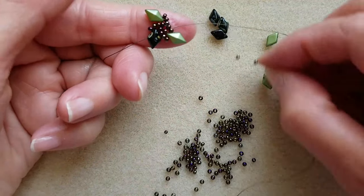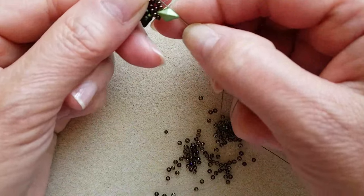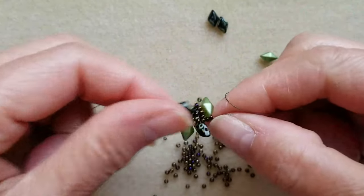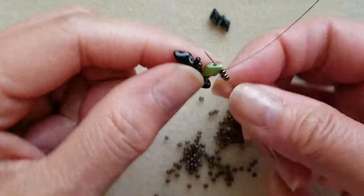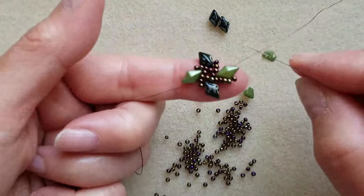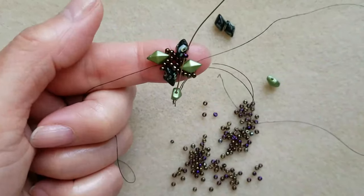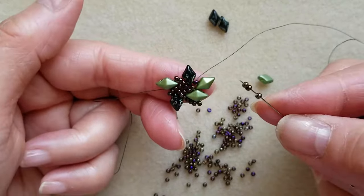Then pick up another two seed beads and one black diamond, then pick up another black diamond, then pass through. Three seed beads up. Then pick up three seed beads, then pass through through the upper hole.